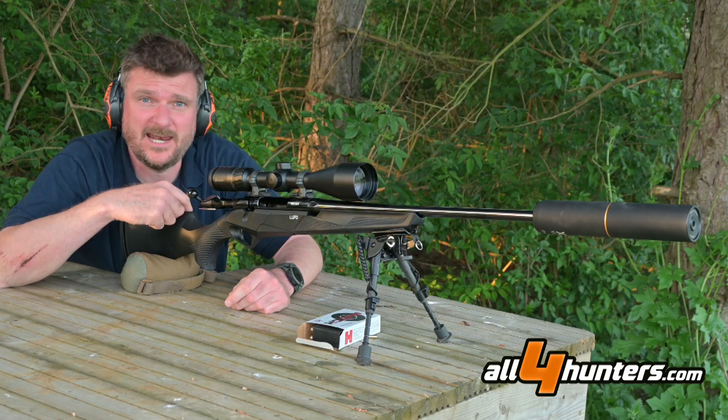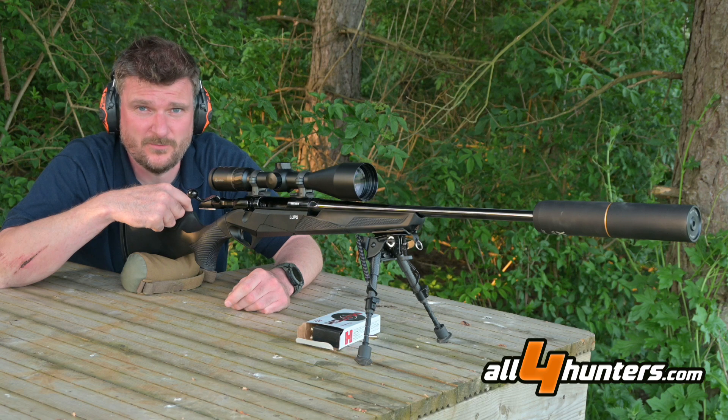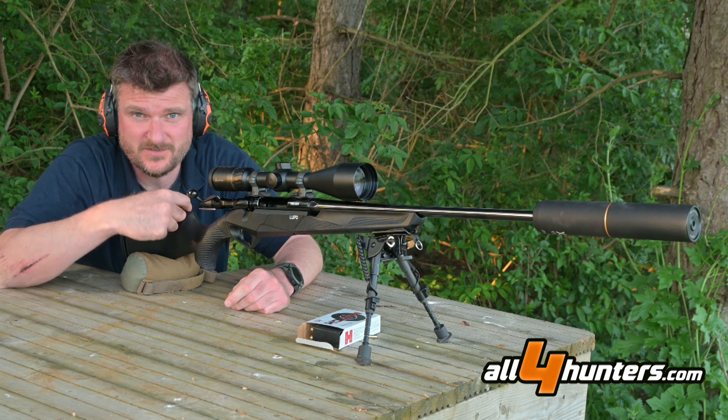Hello, I'm Chris Parkin and this is the Benelli Lupo in 6.5 Creedmoor. Welcome to All 4 Hunters.